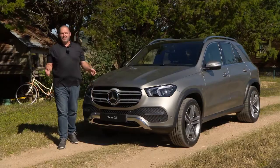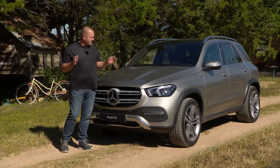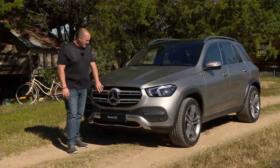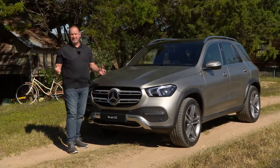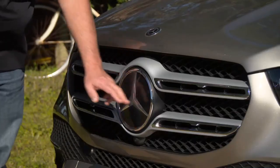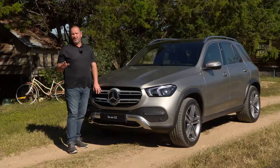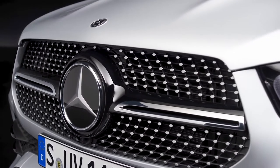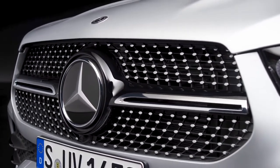Let's have a closer look at the design of the new GLE, and of course we start with the front. The first thing you really see instantly is the new grille. Very important — this is the typical new Mercedes SUV grille that comes with two parallel bars. But if you order the AMG line or AMG version, you'll have one with only one bar, and that really gives the car an extra sporty look.